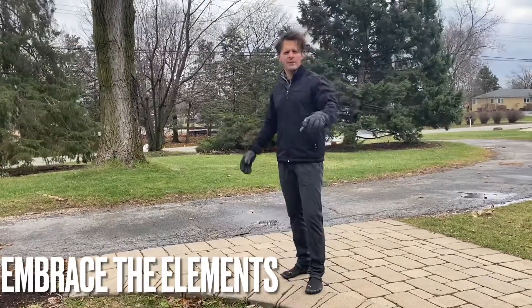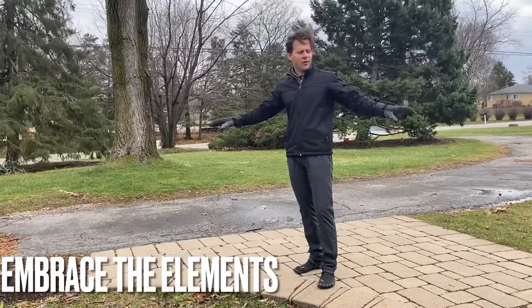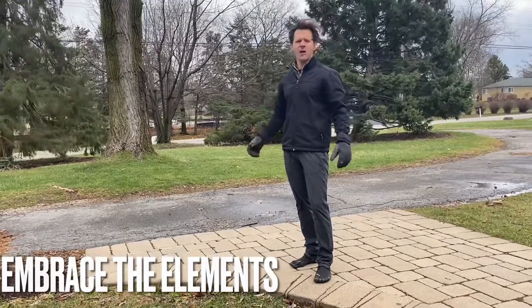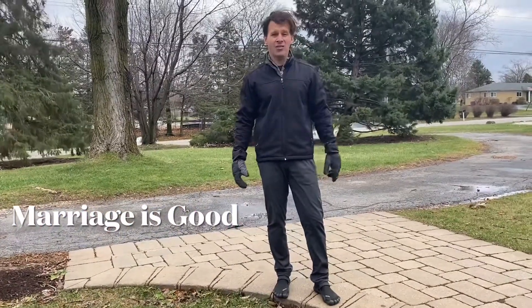Don't be inside where it's 75, perfectly degreed, all perfect flooring. It's no good — train the elements. It's gonna make you hearty. Next question comes to us from Matt on the Facebooks.